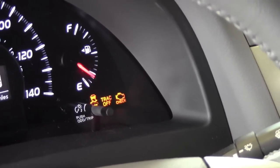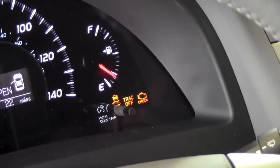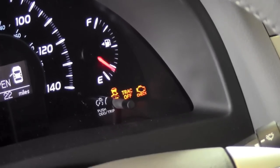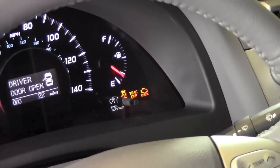That will allow you, for instances such as if you are stuck in snow and you need to rock the car, it will allow the tires to spin to gain momentum to rock back and forth and get out of that position.